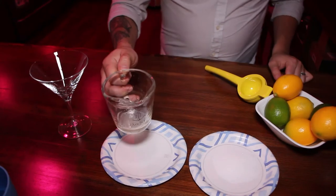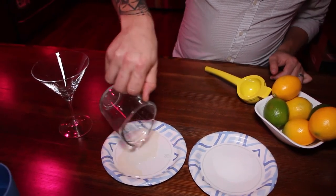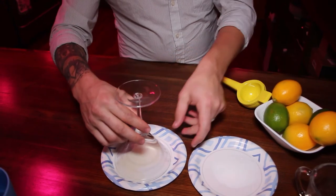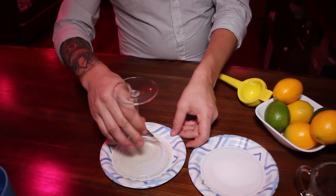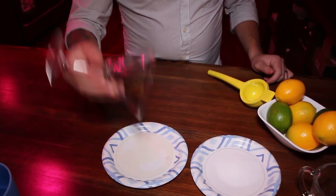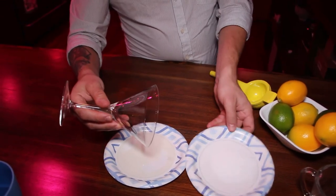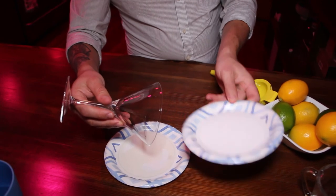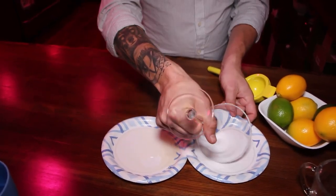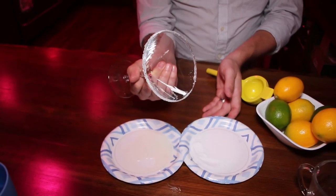Now you need to prepare your glassware. Come on over here and I'm gonna show you how to put a sugar rim on your glass. Take the rest of your sweet and sour mix and pour it on that second plate. Take your glass, place it face down, and really move the rim through there, making sure that the entire thing gets covered. Give it a quick shake. Now take your sugar, move it nice and flat across your plate, and run the rim through it. And thus you'll have a really nice sugar rim.